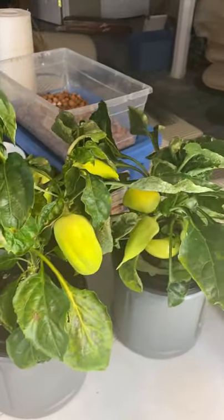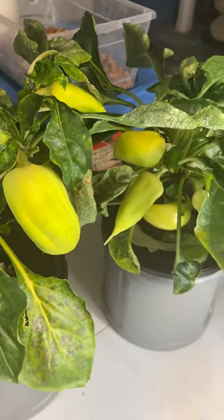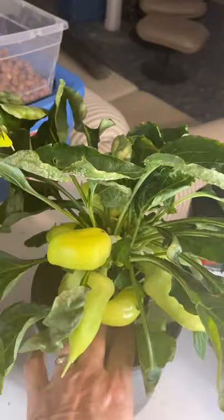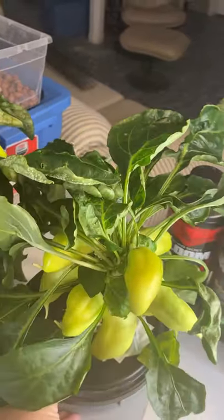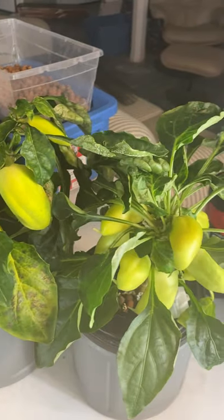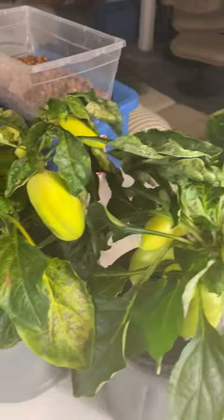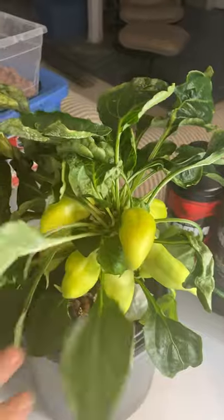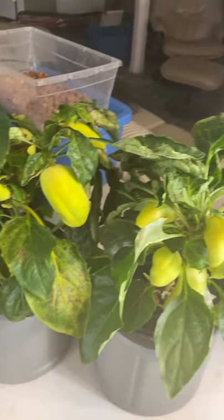These are my three pepper plants that I started in the first round of my indoor growing. The paprika peppers here, as you can see, are doing pretty good. They should be turning color from yellow to finally a red color when they're fully ripe. I'm hoping they will do that for me and I will make some paprika powder out of them.